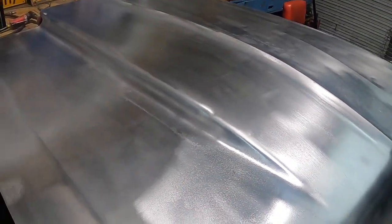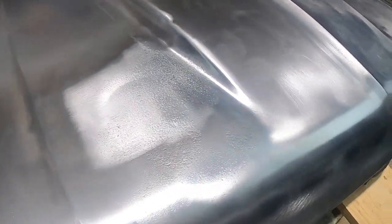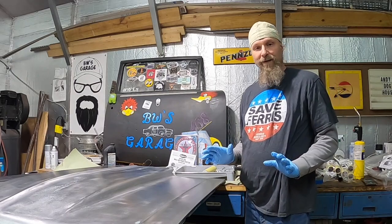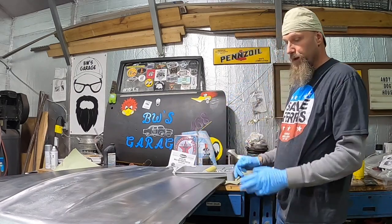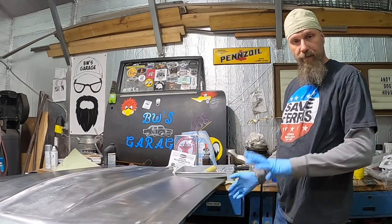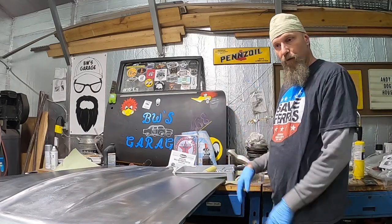I got the paper towels and paint thinner and I just kept wiping it until the rag was clean, even soaking wet clean. We arrived at the part of the job I've been waiting for — to get this hood into epoxy primer so that we don't have to worry about it rusting.